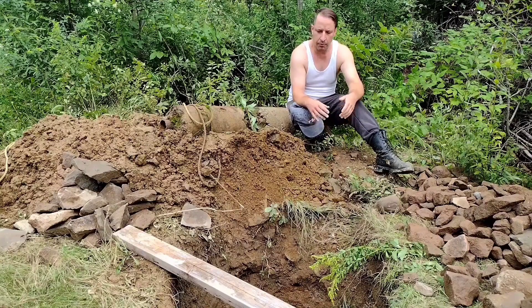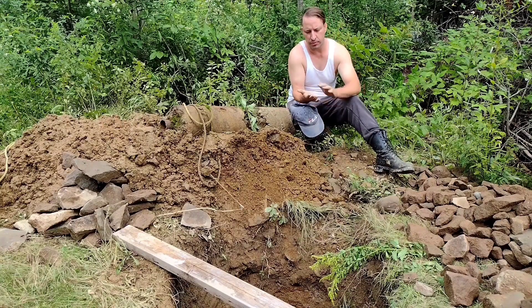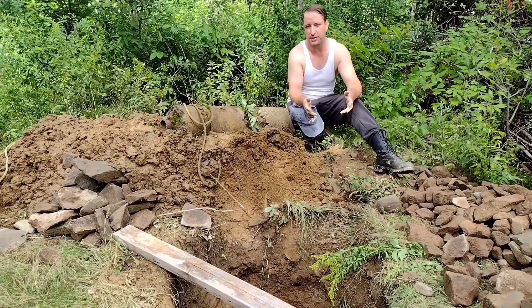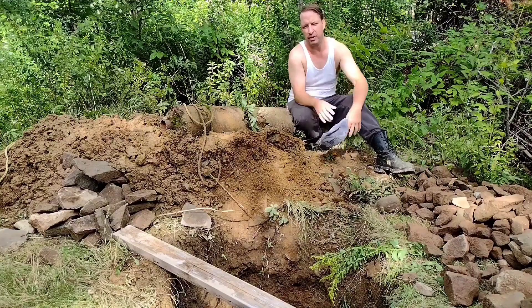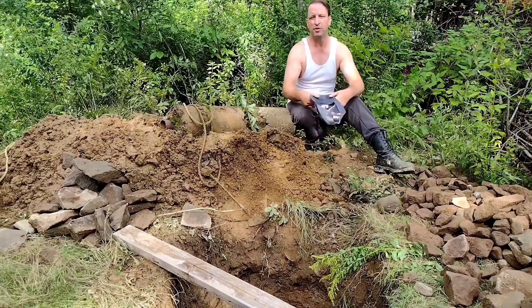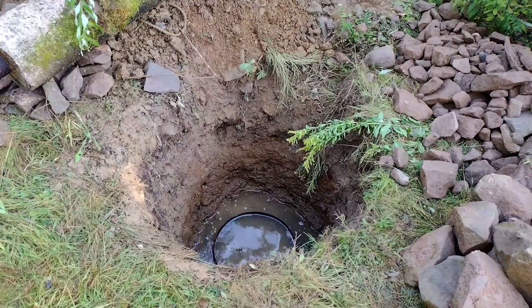We're going to come back tomorrow morning and try to set this post. I'll film a bit of that and show how we go about securing it in the ground — that way anyone watching the channel will know how to do this for really any type of post: a roof pillar, a deck support, or in this case a gate. On another video, we'll show the hinging of the gates when we get to that part.